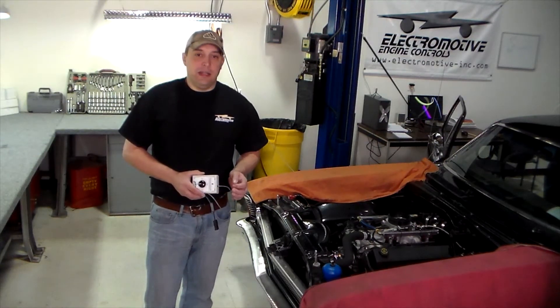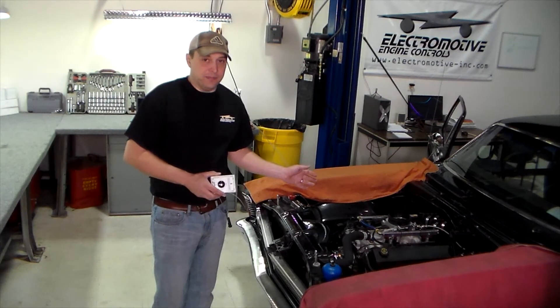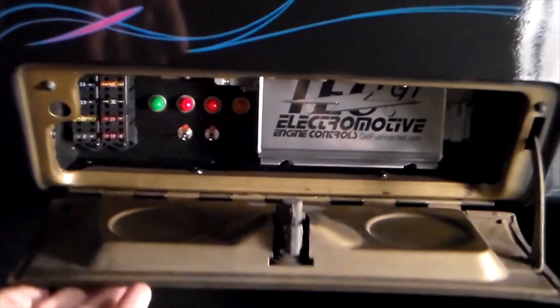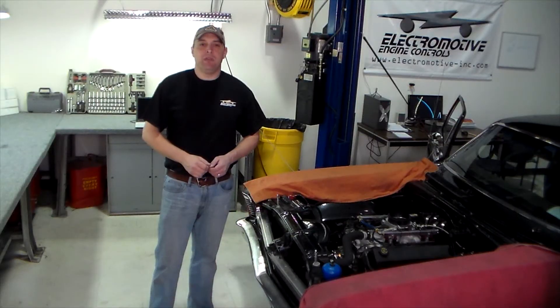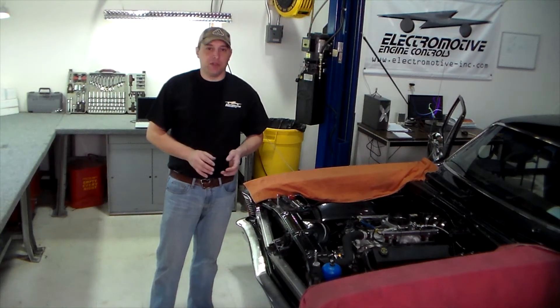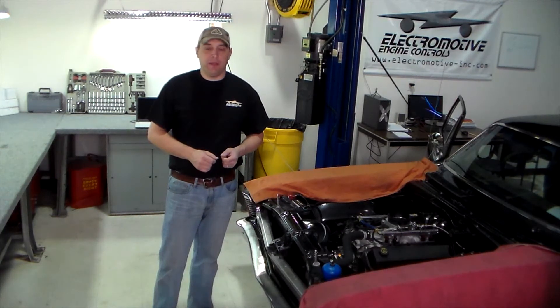Before we get started with finishing the harness, let's take a quick look at our finished installation. Now that you've loaded your program, verified that all the sensors are working, hooked up our simulator, and made sure that the coils are all firing, we're going to go ahead and test fire the motor.